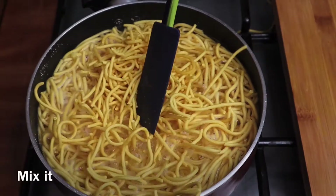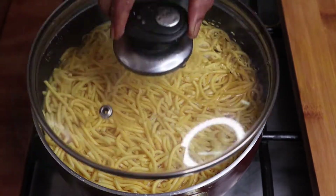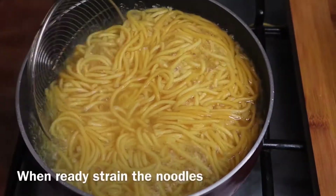Mix it in a little bit. Mix the noodles — it is just 1g noodles.